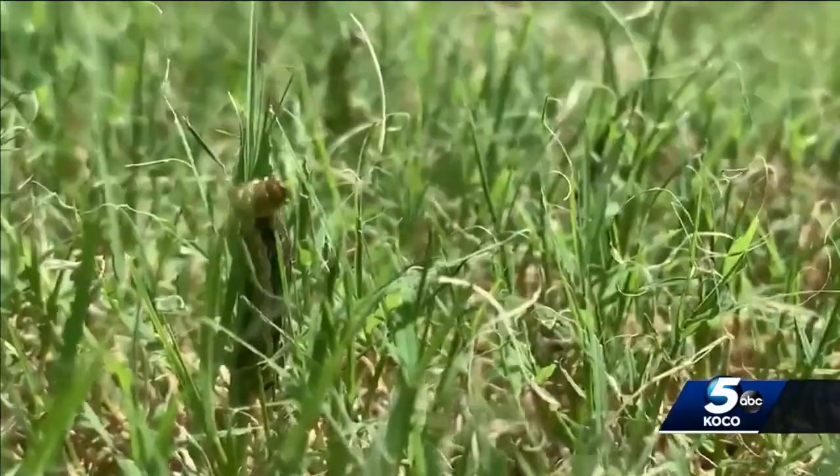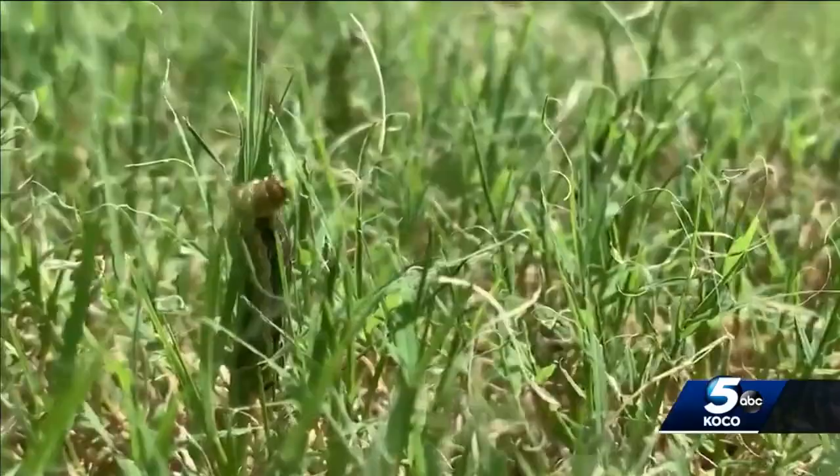While it's best to get your lawn treated professionally, OSU suggests a few homeowner products that could work on army worms — you can find that info on our website. Meteorologist Sabrina Bates, KOCO 5 News.